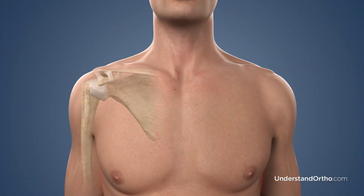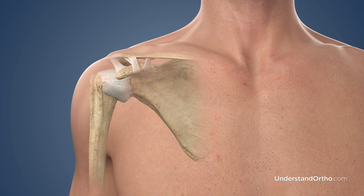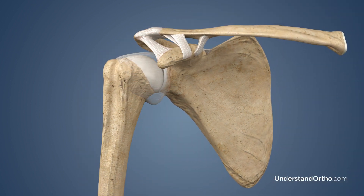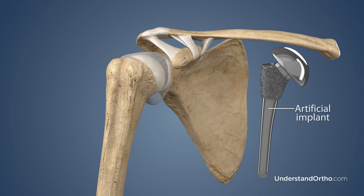Total shoulder replacement, also known as TSR, total shoulder arthroplasty, TSA, or anatomic total shoulder replacement, is a surgical procedure performed to replace damaged portions of the shoulder joint with an artificial implant.